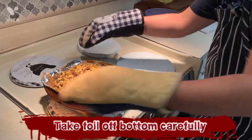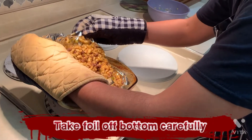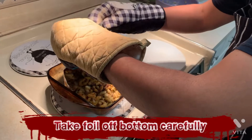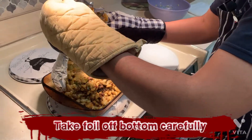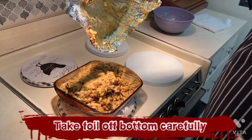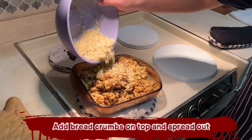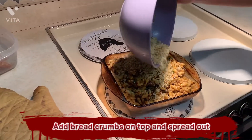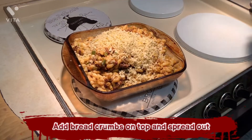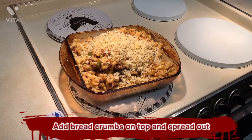I'm going to do it very carefully. Careful Spongebob. Okay, successful. Now add the breadcrumbs on top evenly distributed. Make sure it's even. I'm going to take a spoon and flatten it a little bit so it can be evened out.